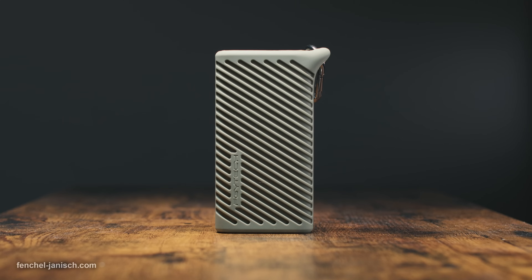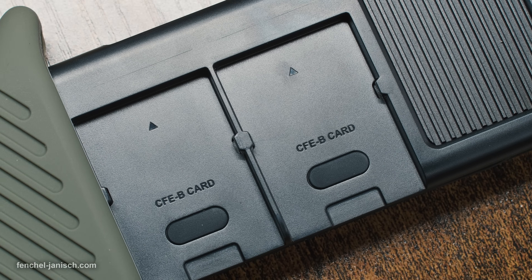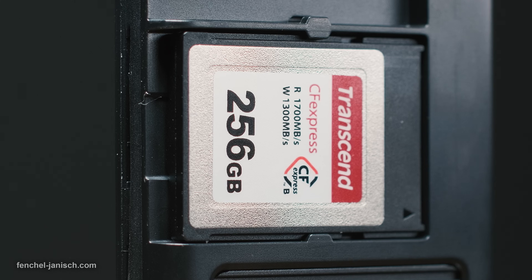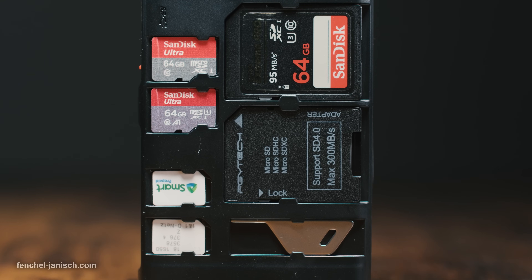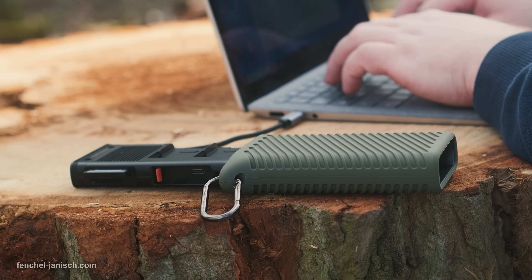This is why today we're going to have a closer look at the CFexpress CreateMate card reader case from manufacturer PG-Witech. This device is a combination of a memory card holder and a card reader. It can fit up to 11 memory cards plus one memory card adapter, and at the same time it serves as a card reader that lets you connect your memory cards to your laptop or computer.